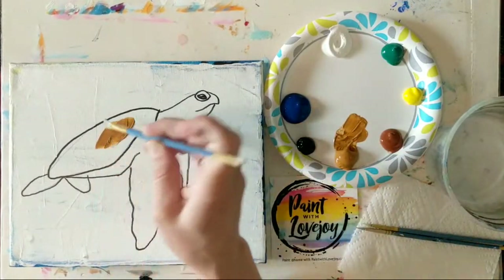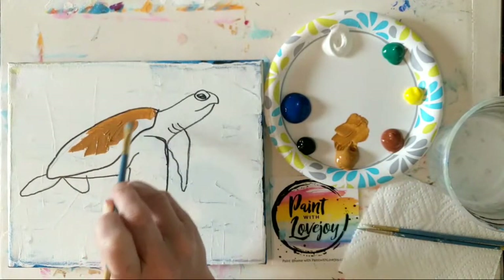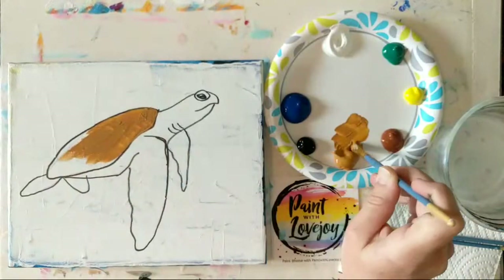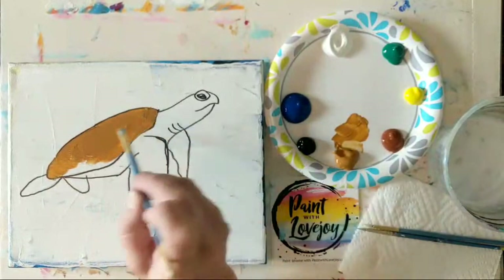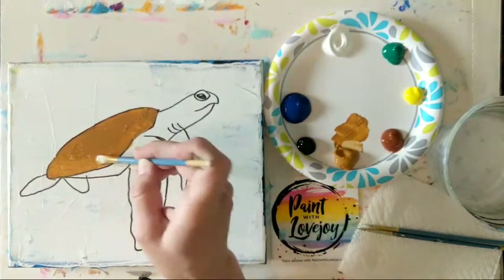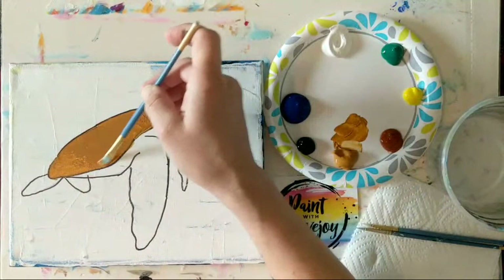Even though I am using more traditional colors today, you are more than welcome to switch out. If you want to do a purple turtle or a teal water that he's hanging out in, you have permission to deviate from the path. So I'm actually just using this raw sienna just by itself. If you're finding that's a little too cool, you can mix a little bit of yellow with it and that will warm it up. We're basically going to be filling in his shell and then we'll go a little bit lighter as we move into the flippers and even the top of the head, his arms and legs.